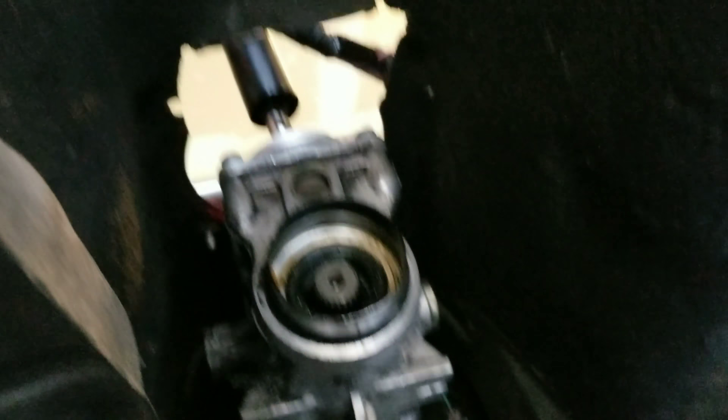Now we're underneath the car — there's the transmission. So this obviously isn't going to be really doable if you have the driveshaft in here.